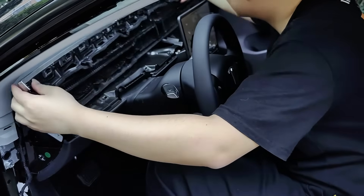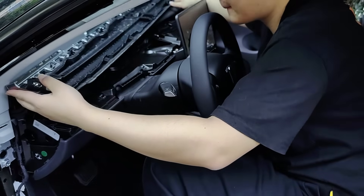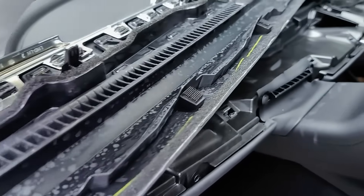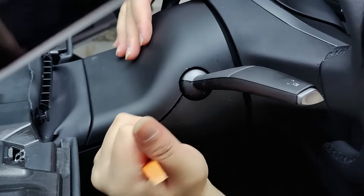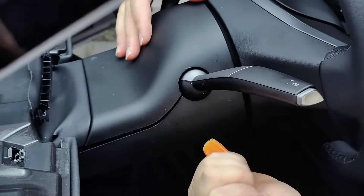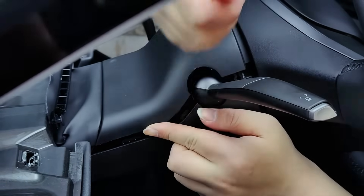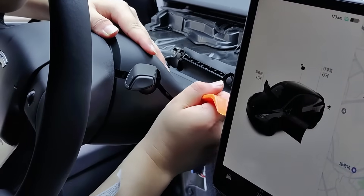When disassembling this particular area, make sure to twist it back and forth instead of using brute force. Gently wiggle it up, down, left, and right to loosen it. Because this vehicle is the new 2023 model of the Model Y, it may be more difficult to disassemble.